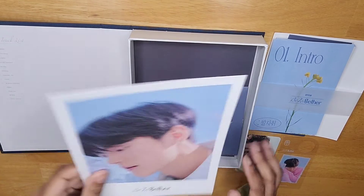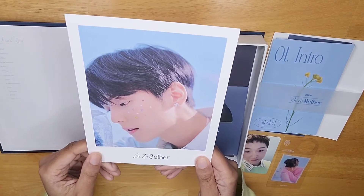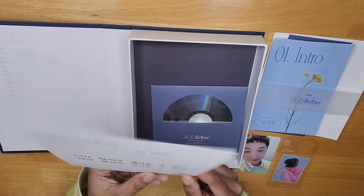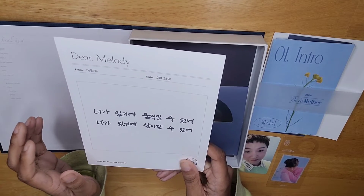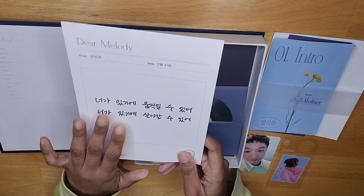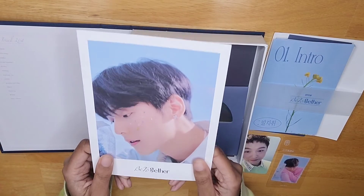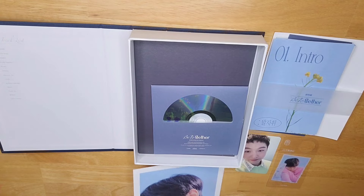Next, we have this giant postcard of gorgeous Min Hyuk. Look at those pretty little stickers — don't you want to be a sticker just so you can stick onto his face? And then a message from him. I'm not about to try to read that — I'm sorry y'all, I'm not good at Korean. So there you go, that's Min Hyuk. I will put him down here.